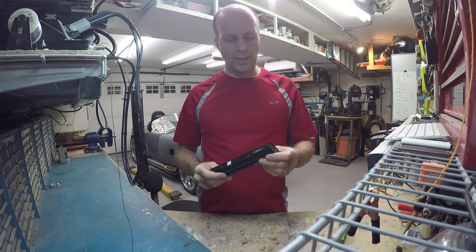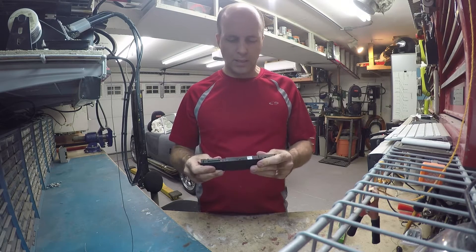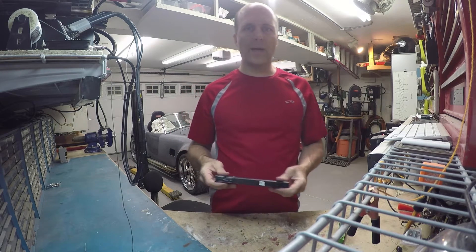Hello, this is TechnoTED007 and I'm going to take apart this old laptop battery to get some 18650 batteries out of it.